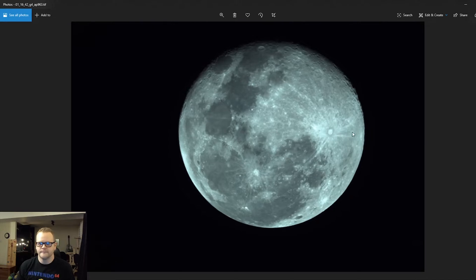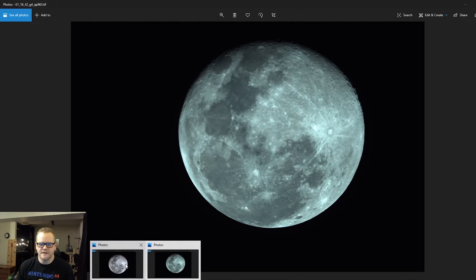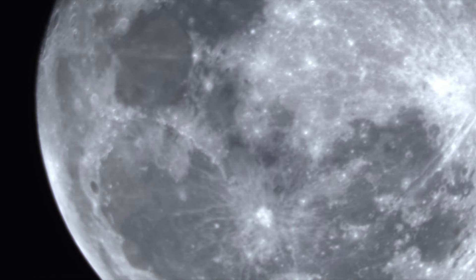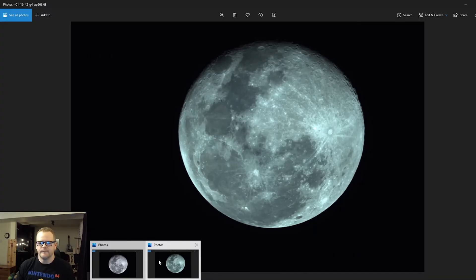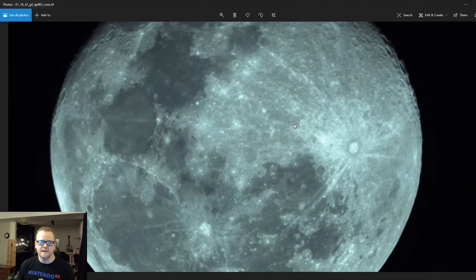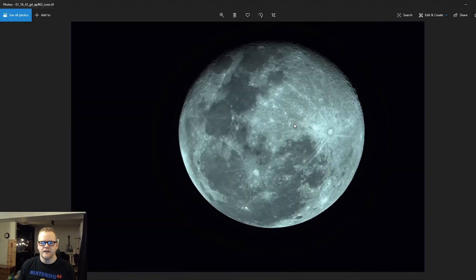Looking at the UV/IR cut filter image with no sharpening, I can already see a lot more detail. Paging between the two, you can definitely see much better quality with the UV/IR cut filter. Even though there's a green tinge, I'll be able to fix that in post-production. The sharpening AutoStacker applies is decent but I can get better detail using the unsharp mask tool in PixInsight. So I'm going to take my stacked image and drop it into PixInsight.